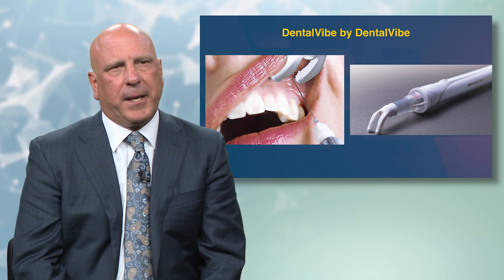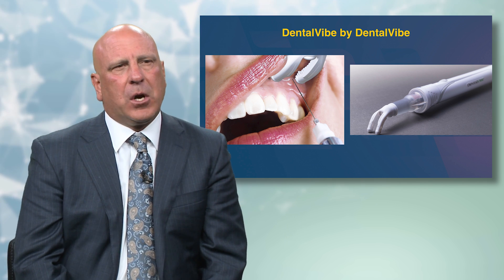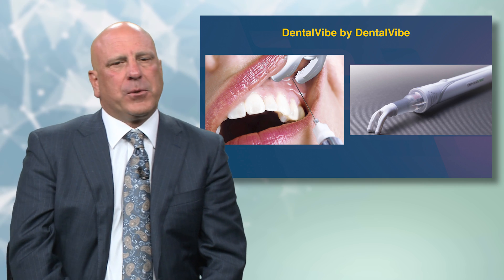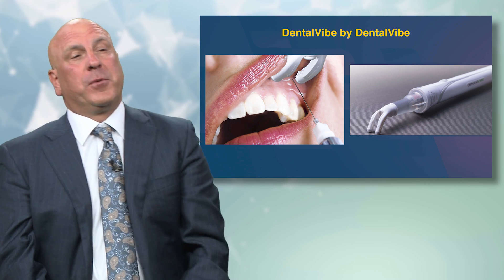Let's look at some devices for possibly reducing injection pain. This is the DentaVibe. Pretty much all of these are doing the same thing my dad was doing, but in a much less violent way — stimulating those fibers so that the pain fibers can't register the injection.